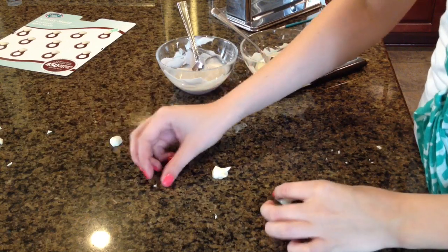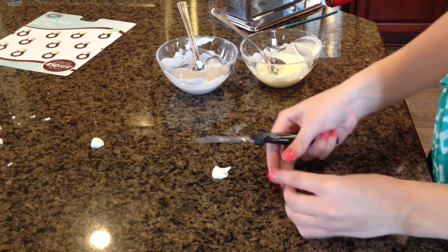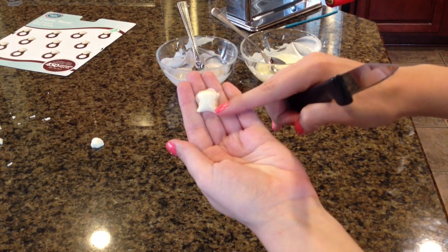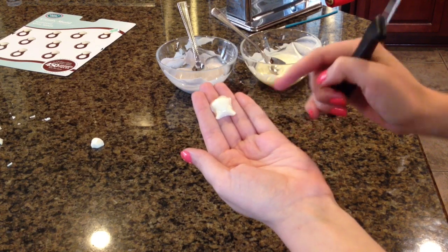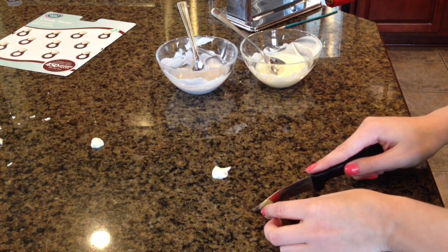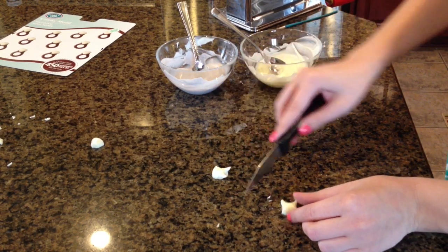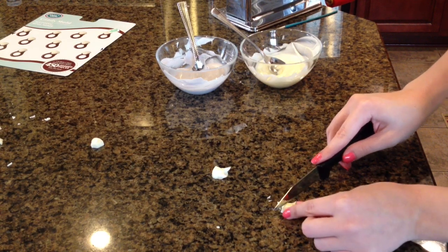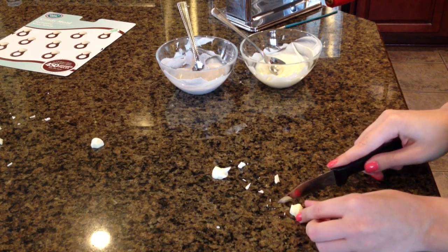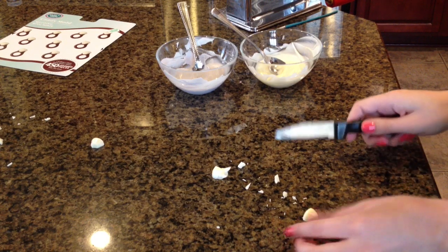These are ready. I just popped them out of the mold after about 15 minutes and I'm getting a sharp knife. This part is the diamond, but we have a little bit of the ring band on there because I filled it a little too high. So I have a sharp knife and I'm going to go around the ring, shaving off the extra. Once I get to the ring band, I'm just going to cut it off right where the diamond ends — it's a pretty clean cut if you have a sharp knife. Do that for all of your diamonds.